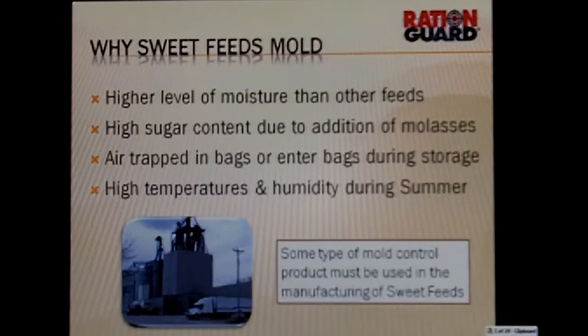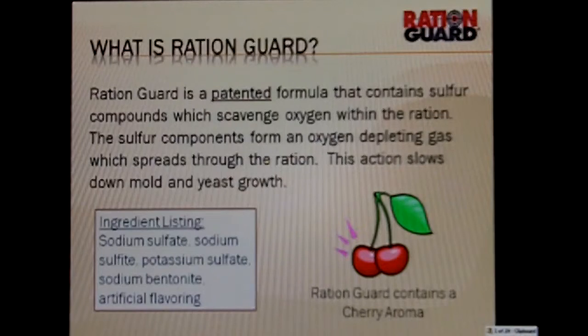So what is RationGuard? RationGuard is a patent that contains sulfur compounds, and they scavenge oxygen within the ration. The sulfur compounds form an oxygen-plating gas and it will spread through the feed or through the ration to some degree. This actually slows down molding and yeast. There's an ingredient listing here that shows the ingredients in there, and you can see that RationGuard also contains a cherry aroma. If we're doing horse feeds or calf feeds, it does give it a little bit of a positive smell.